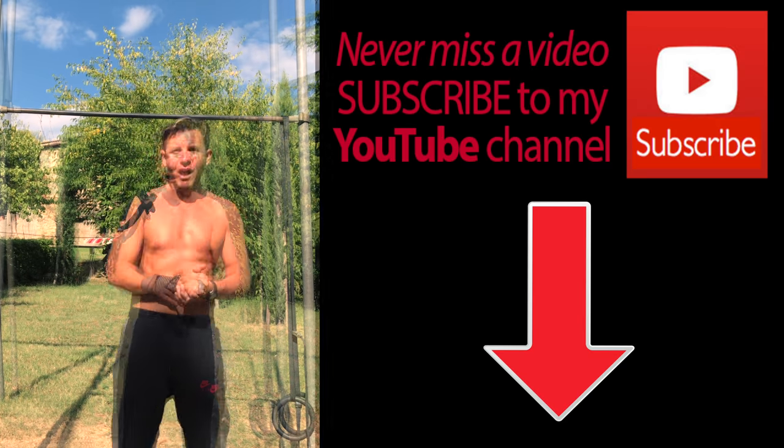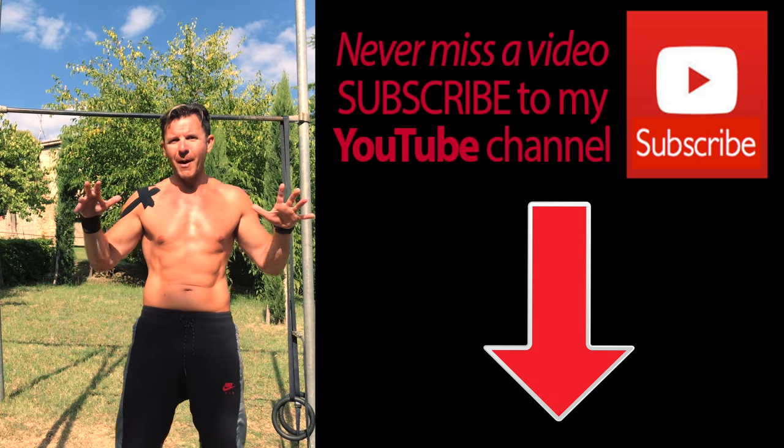If you didn't subscribe to my YouTube channel yet, do it now so you will not miss any video posted on my channel.